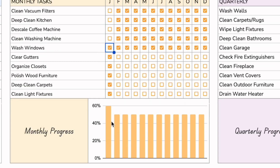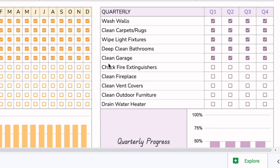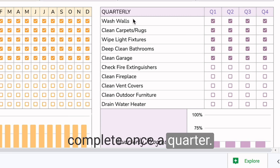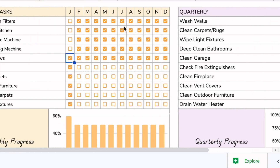The graph below automatically adjusts as you complete each task. Next is the quarterly section — just like the monthly and weekly, these are tasks you only need to complete once a quarter. There are 10 tasks available and you can check them off as you go through each quarter of the year.